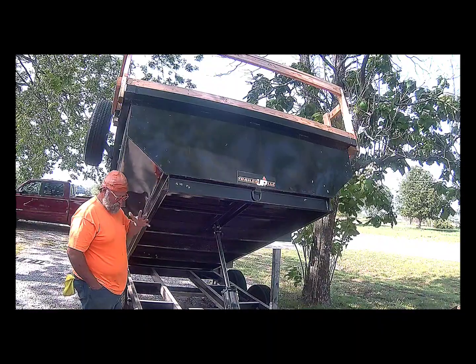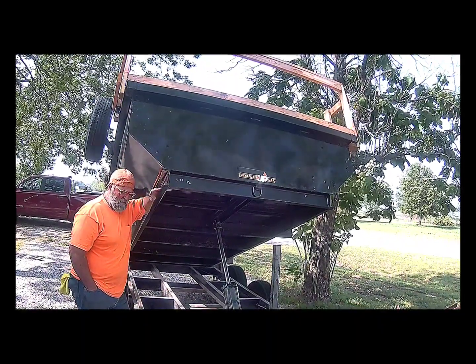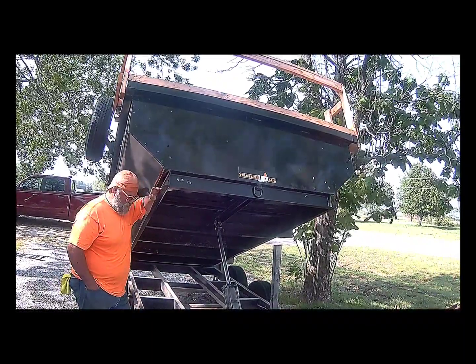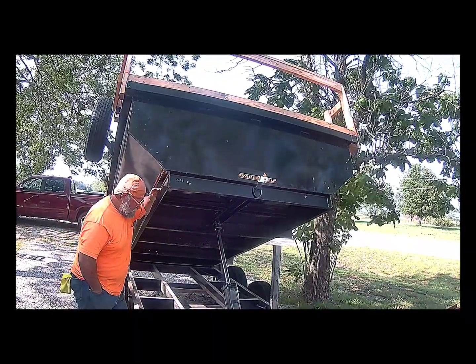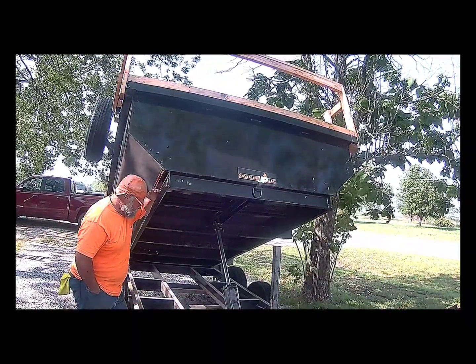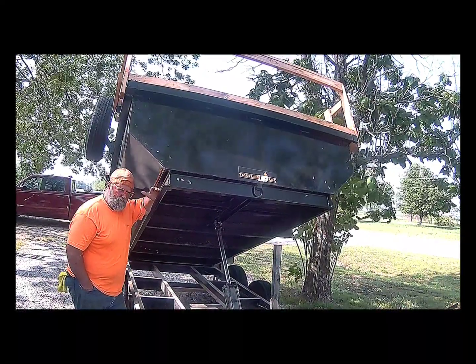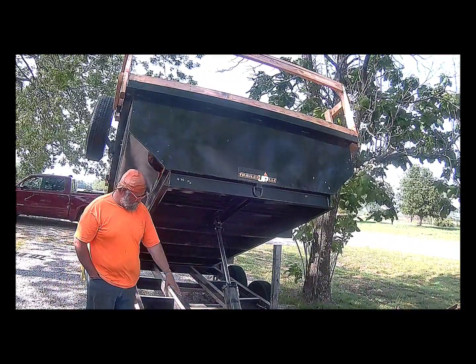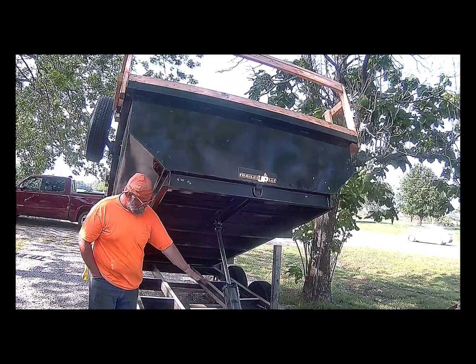Just to get it all set up right, because this is not raising high enough by no means. And the other thing I will be doing is adding another cylinder so that it's not too much weight for just one cylinder. I'm going to put two on. There's plenty of room — I'll put them two inches over so it doesn't interfere with anything.